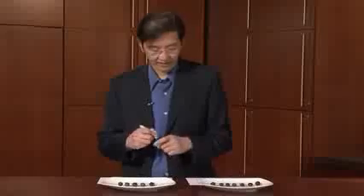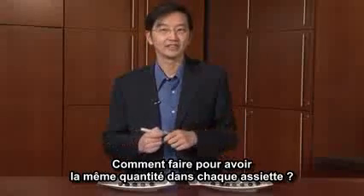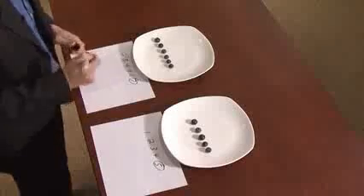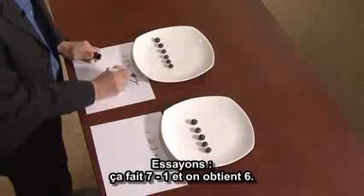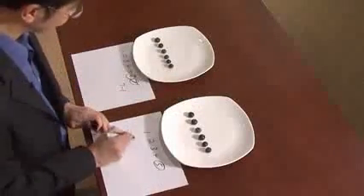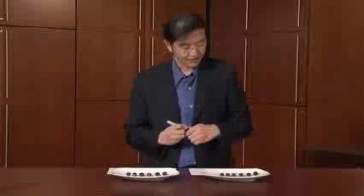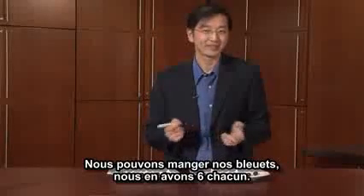So, if we want to have the same number of berries on each person's plate, what should we do? Oh, you want to move one from here to here? Okay, let's take one berry from here. That's seven minus one, and we get six. So we can move it here — that's five plus one. And we have one, two, three, four, five, six. So here we have six. Do we have the same number? Yes, we do. Now we can both eat our berries, because we both have six berries.